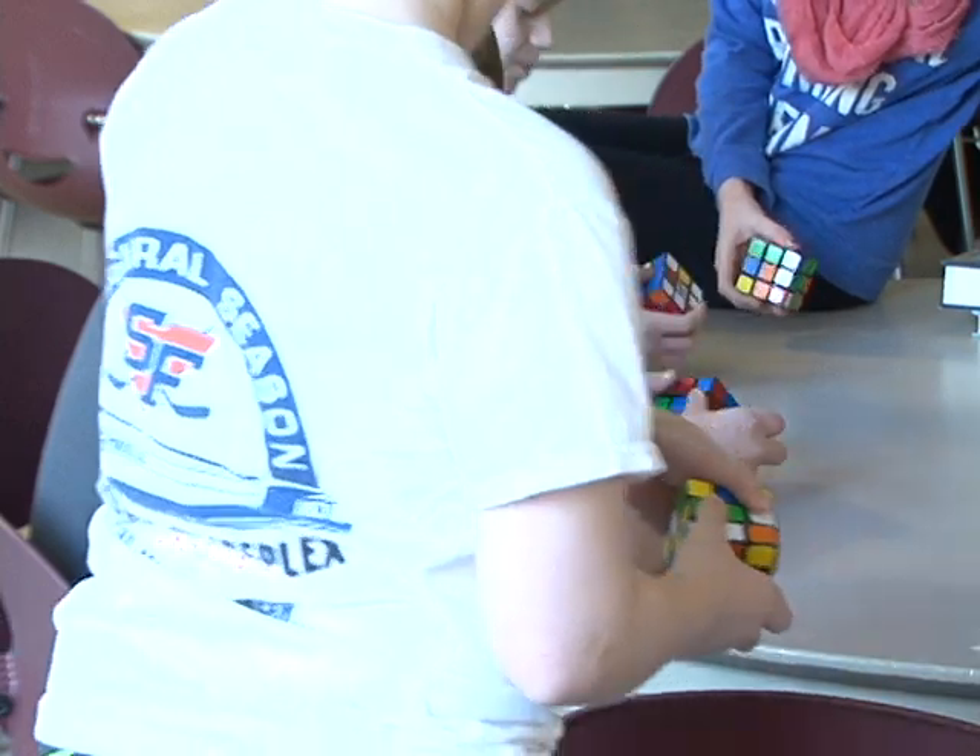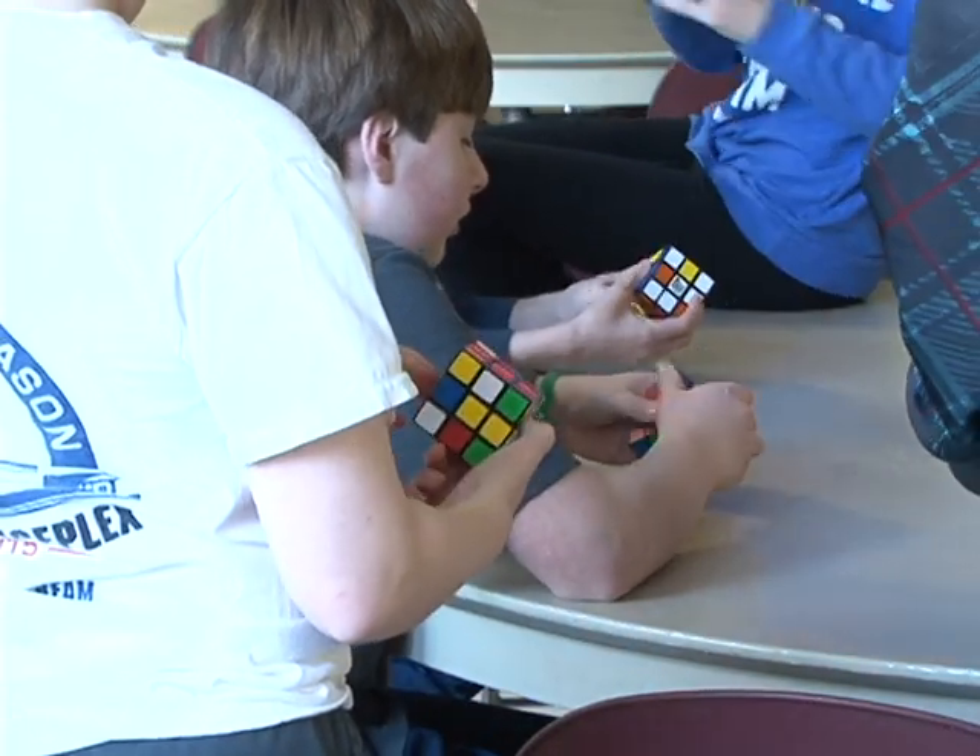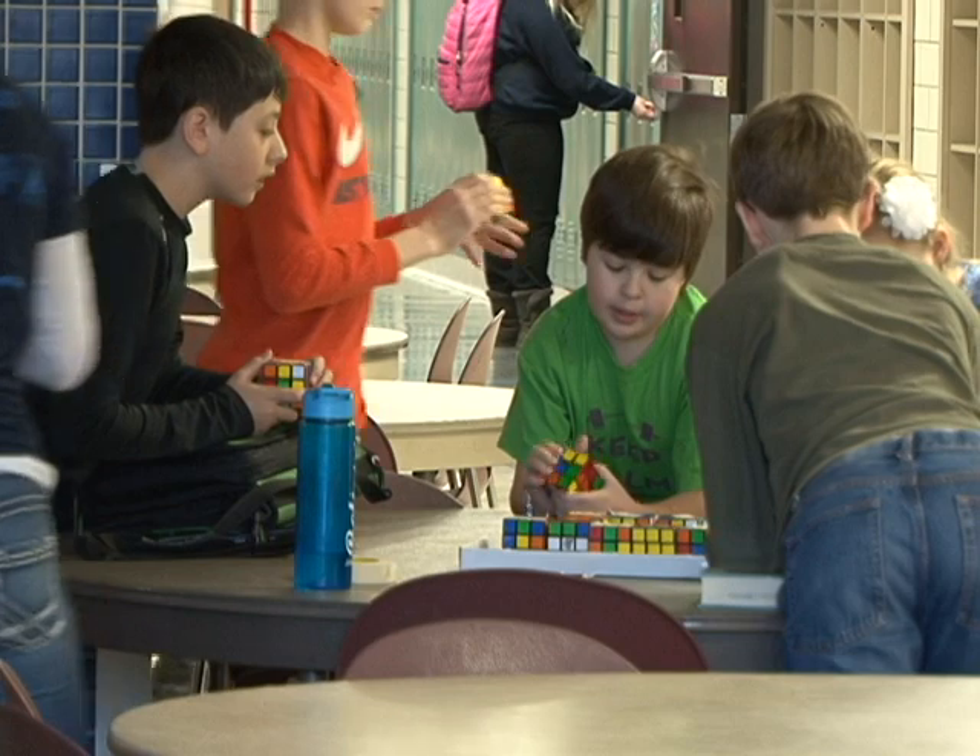We're going to make Gandhi out of 225 Rubik's Cubes today. Each class gets a box of Rubik's Cubes, and each classmate gets to solve a couple of Rubik's Cubes, and then we all put it together and it looks really cool.